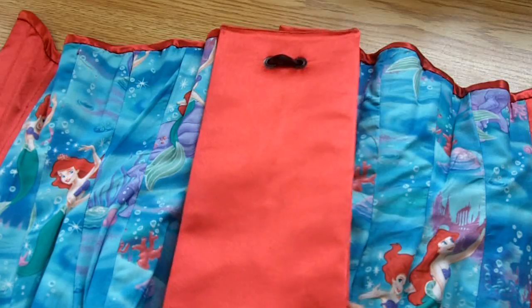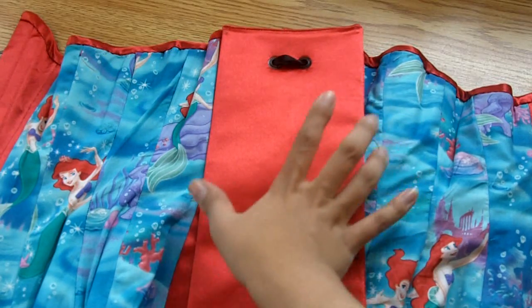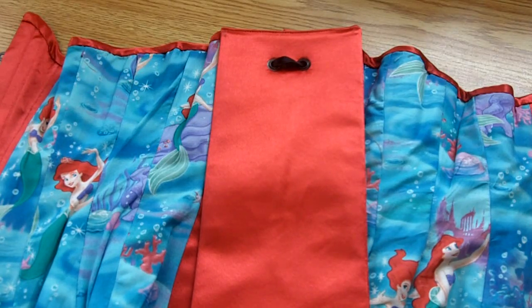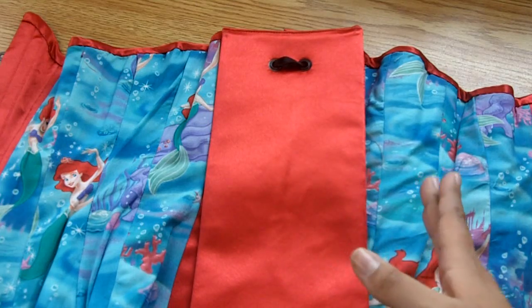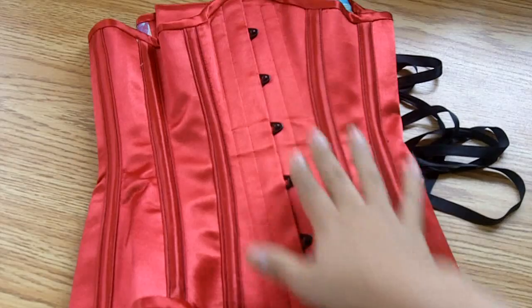On the inside you'll see a floating modesty panel. It's suspended on the laces with grommets, made from the same red satin and lined with a heavy twill. It's about five and a half inches wide and stiffened with plastic canvas, which despite not being as versatile as steel boning, I find much more comfortable and also much faster and easier to make.